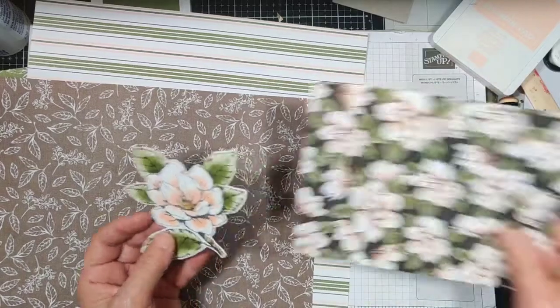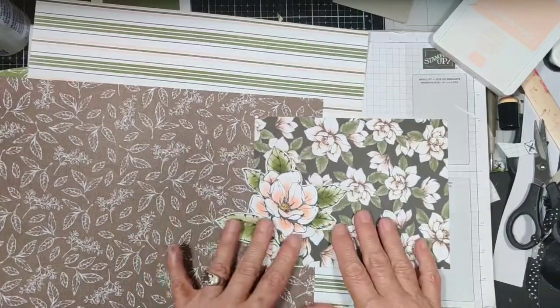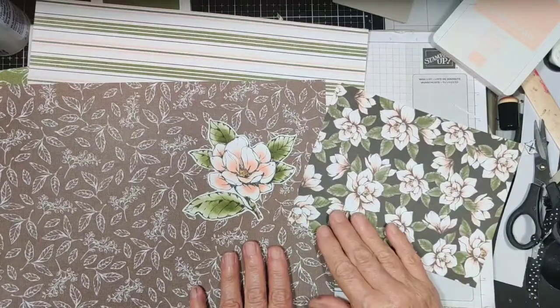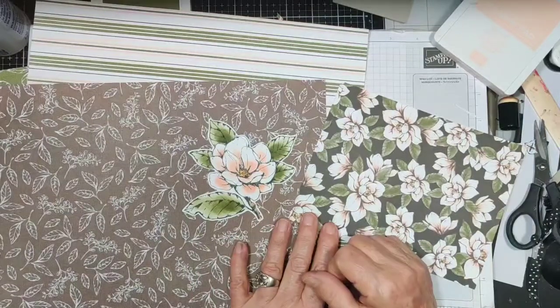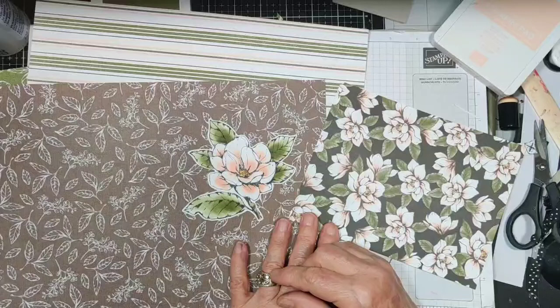I was trying to make it look a lot like the magnolias on our designer series paper — I think it's just beautiful the way they did it. I hope you like this video, and if you'd give me a thumbs up, share and subscribe. Push the little bell and it will notify you whenever I upload a new video.